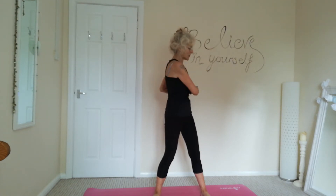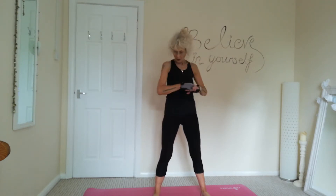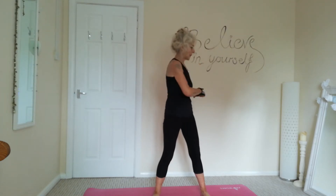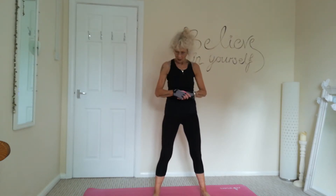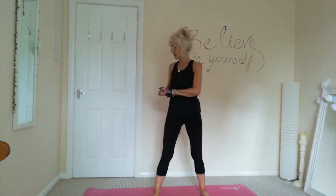Let's just do some nice torso twists, loosening up the spine, loosening up the abs. And three and two and last one.